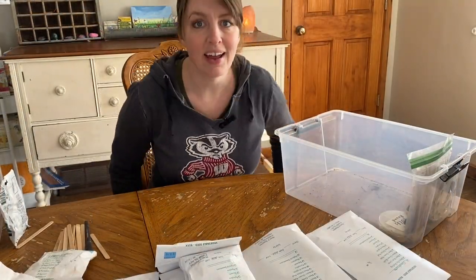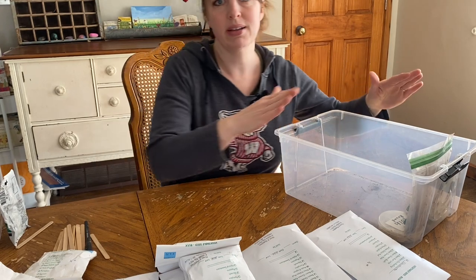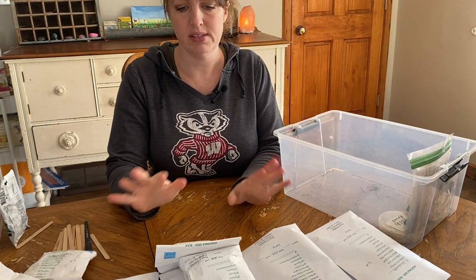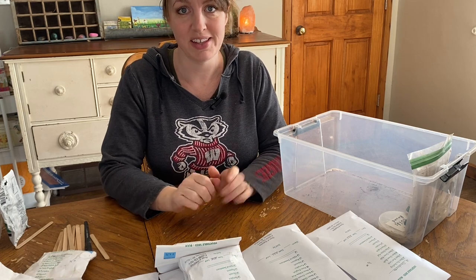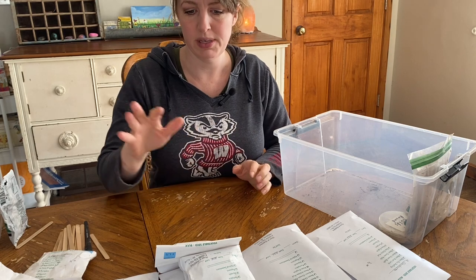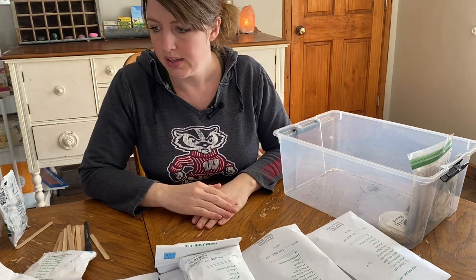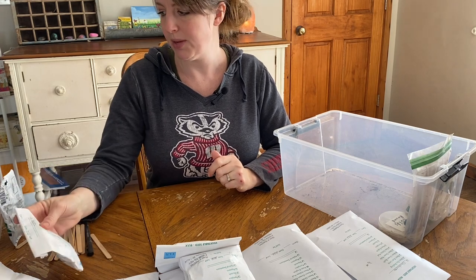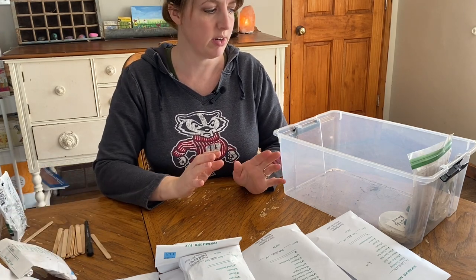I should add that I also take this whole box out with me to the garden when I'm planting. All of these in this box — none of it I start in the house. It's all beans, peas, beets, popcorn, corn, sweet corn, that type of thing. So all of this goes right to the garden with me.